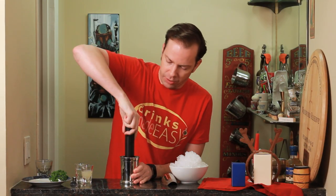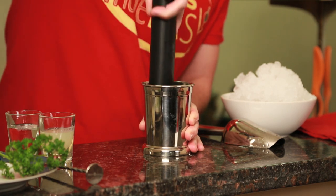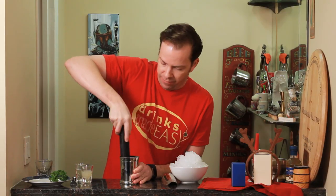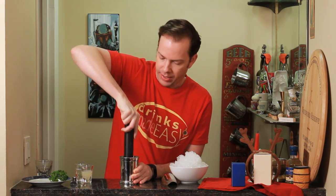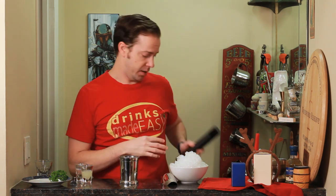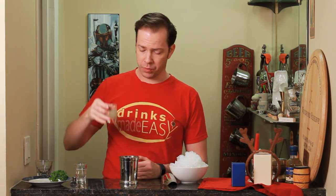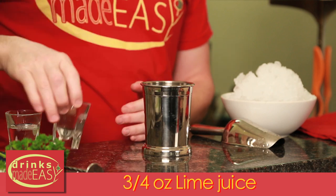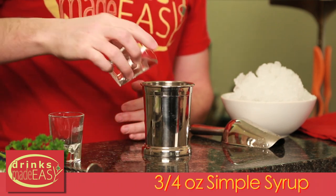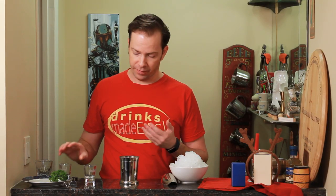Some people would wait until you're adding your crushed ice and just do the muddle then — that's perfectly adequate if you prefer that way. But I really like to try and get as much flavor out of the parsley as possible. I also haven't added the fresh lime juice — three quarters of an ounce — or the three quarters of an ounce of fresh simple syrup yet, because when you have that much liquid in the glass you can start having spillage and it gets a little unwieldy.